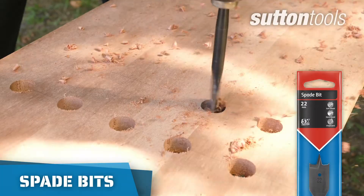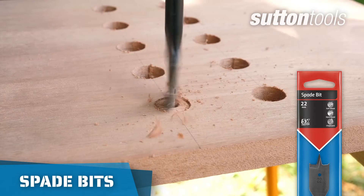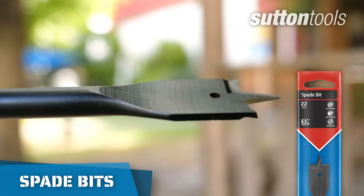For larger holes, or drilling many holes fast, spade bits are perfect for drilling in timber and light building materials.